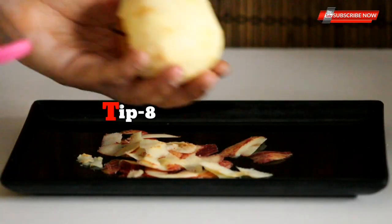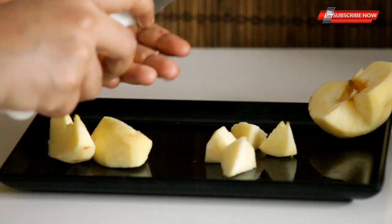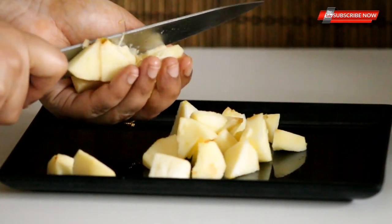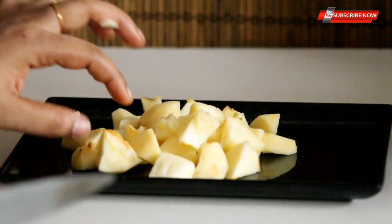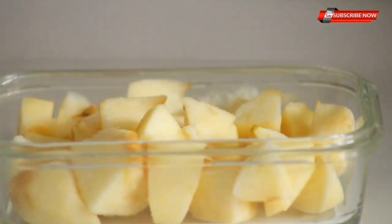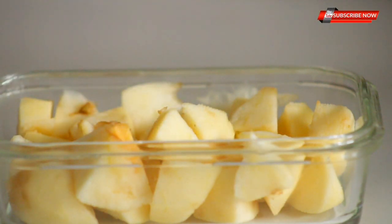The next tip is to remove the apple color change. I will take the apple and put it in the water — the juice will change the color. I will cut it in the freezer. The temperature is not going to dry it out.